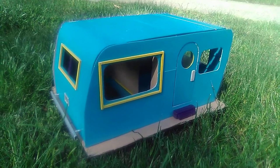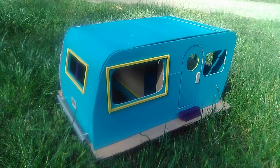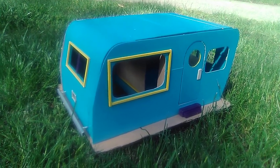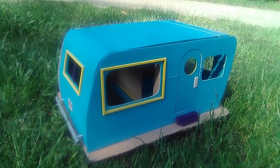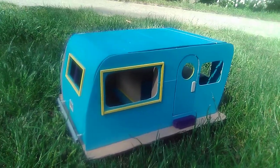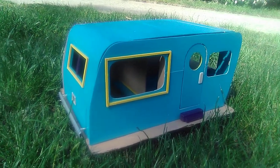All right, folks, there we have it. Here we have a little short video montage of episode five of my scratch build of a vintage early to mid-50s travel trailer. It's inspired by, but not by any means an exact copy of, a photograph I found online of a vintage footage trailer.